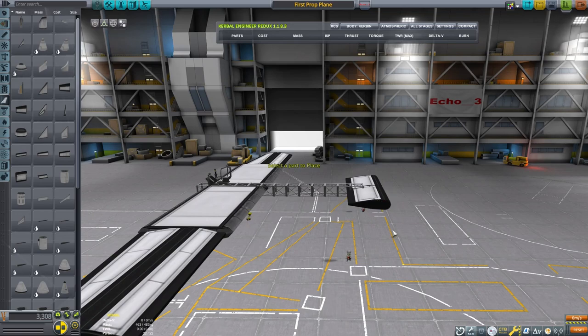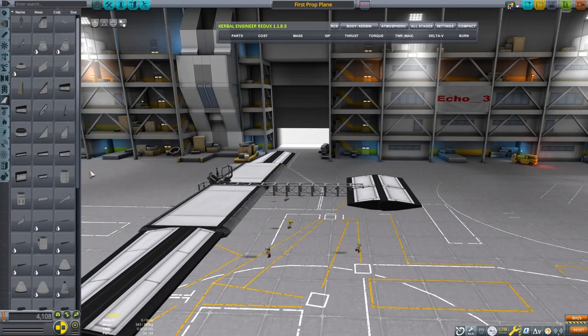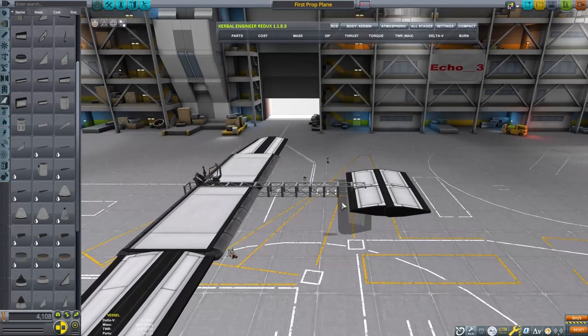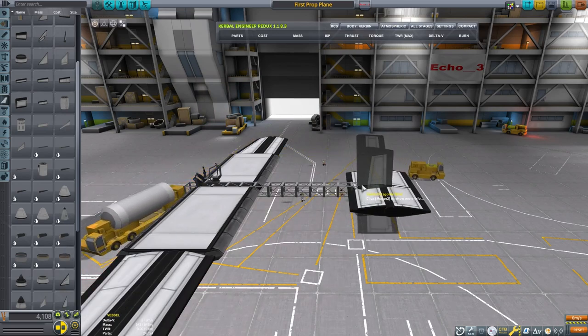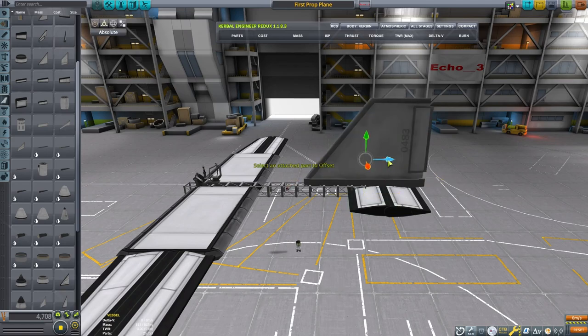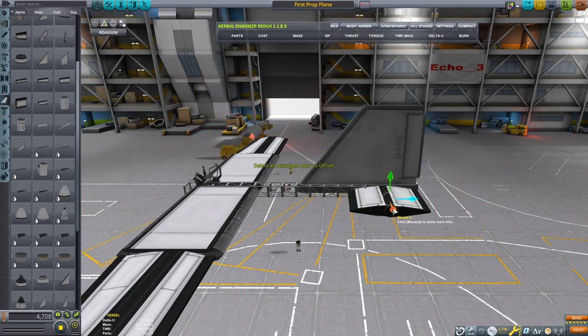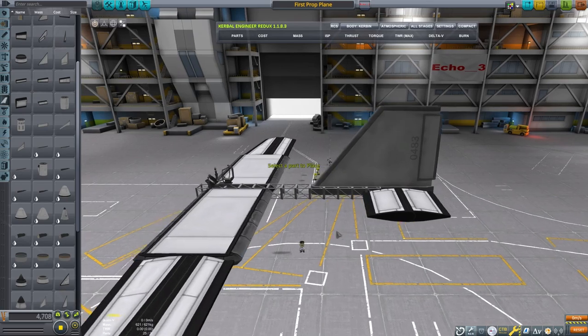I'll drag it back to where it needs to go. I will then copy it, and this is going to be the elevator for our airplane, so this is what's going to give us pitch control. I'm going to drag this out. Some people do question how do you drag it further — I place it, hold down the shift key when I use the move button, and that's how I place it. We're going to put a simple rudder on this. The ailerons are only going to control roll, the elevator is only going to control pitch, and the rudder is only going to control yaw.